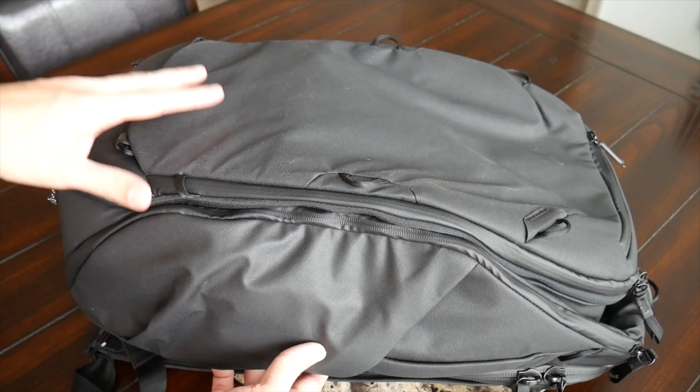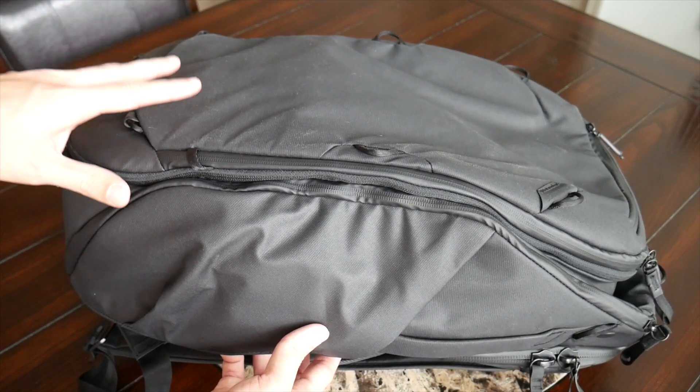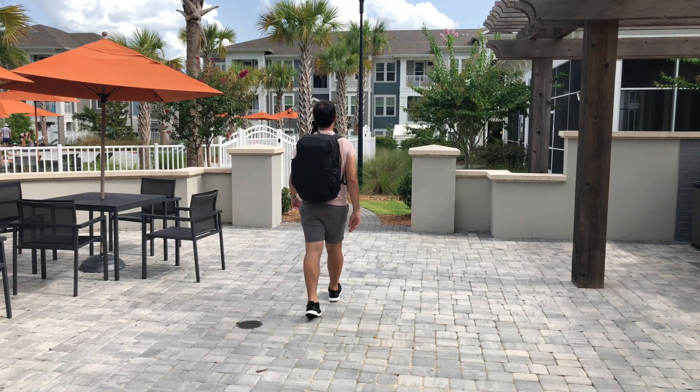Peak Design really threw everything they could at this bag and largely delivered a solid experience. I do wish they'd trimmed back some features to focus more on the harness and back paneling. That said, if comfort isn't a major concern, this is still a really solid and versatile option for one-bag travel. It's available on the Peak Design site or Amazon for about $300, making it one of the more expensive bags on the channel. That price also doesn't include accessories like the tech pouch, wash pouch, or packing cubes — getting the full system would push the cost to around $400–$500.